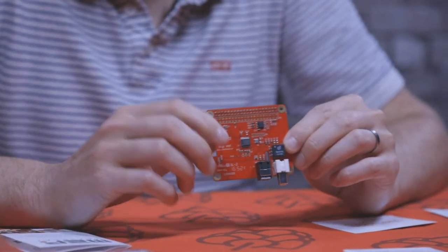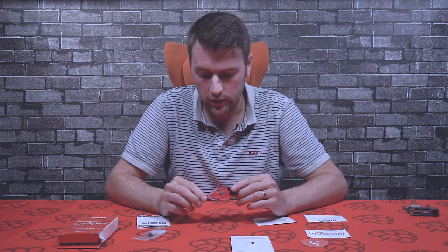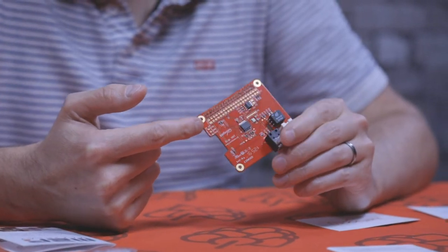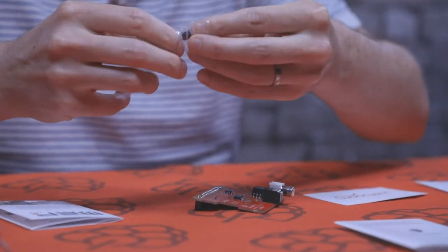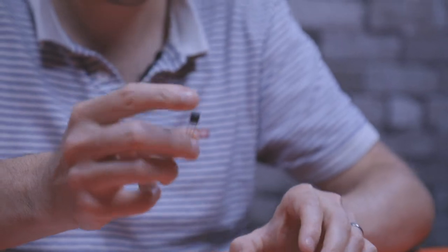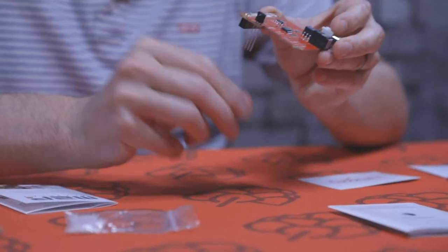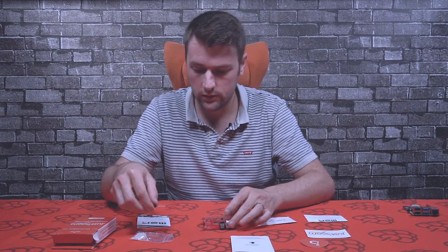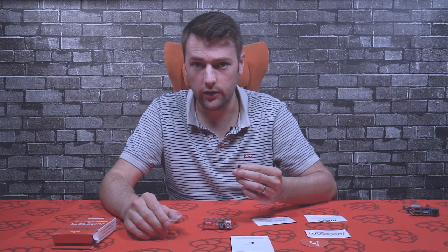The isolator stops any interference from the board getting through the cable. The infrared LED slots through the pins on the board — just make sure it's the right way around. The infrared LED should always be pointing away from the board. You slot it in and then solder it underneath and snip the legs off. Information on setting up the infrared LED is also available on the website.